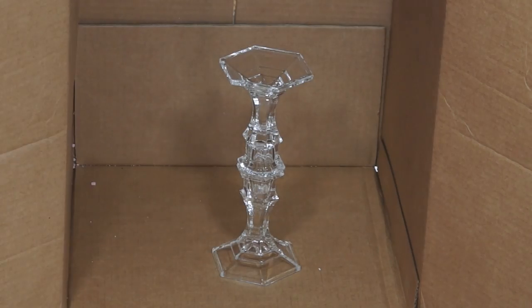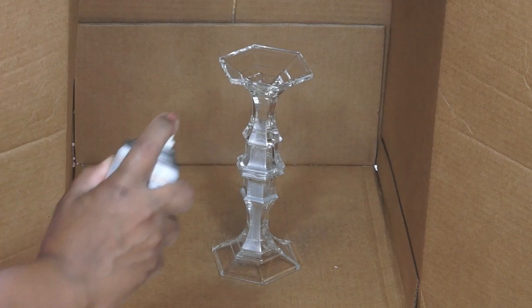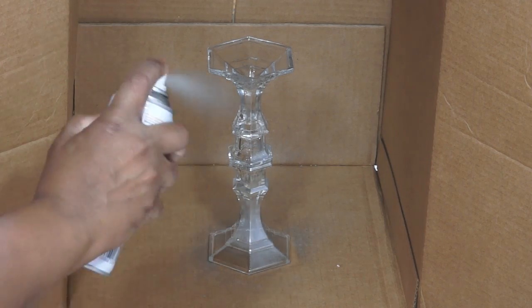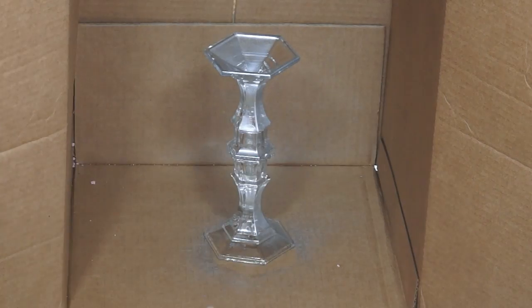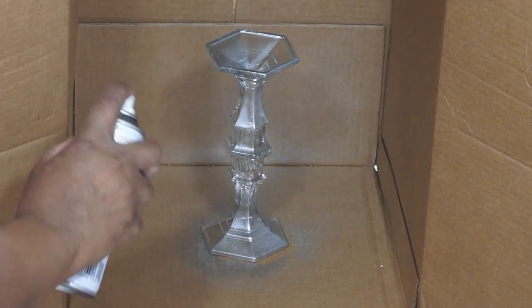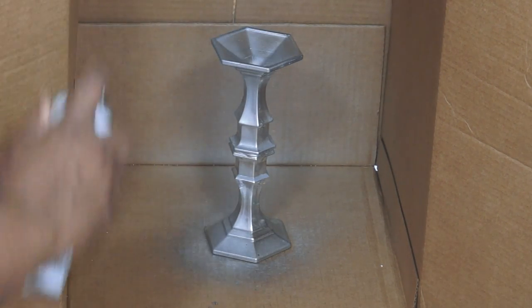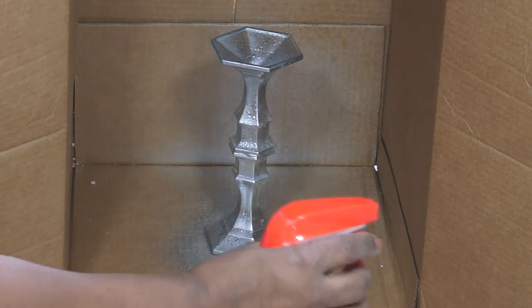You're just going to shake up the spray paint for a minute or so, and then just spray it in bursts to get a light coverage all around the candlestick holders. You're going to need to do multiple coats of this, and in between you're going to be spraying it with the vinegar all over. And this is what gives it that mercury glass look.